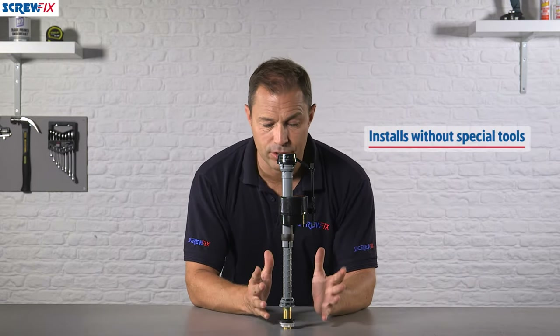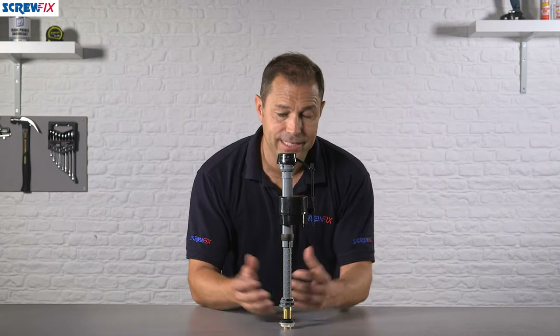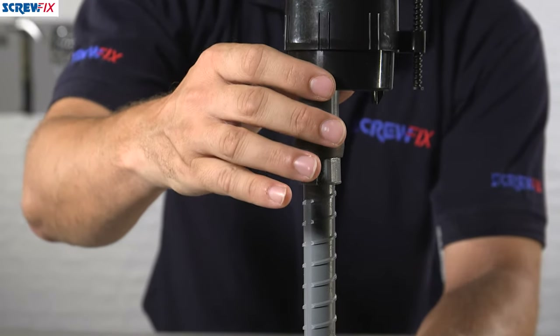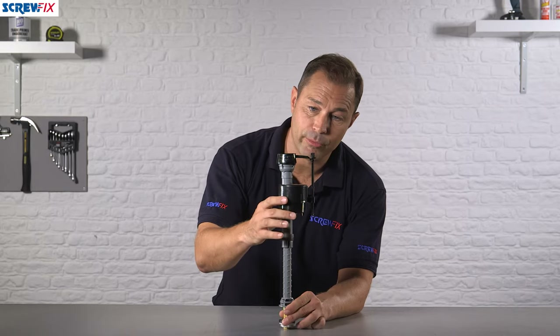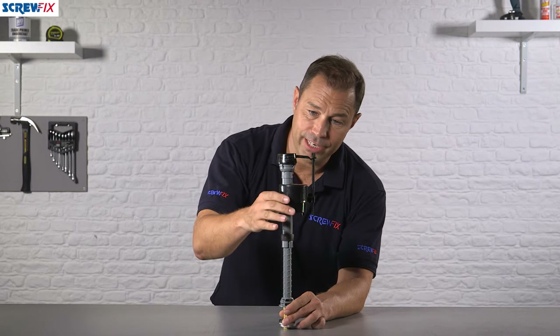It's very quick and easy to install. Full fitting instructions are available online if you need them. Basically, once it's in situ and you've turned your water back on, the float valve will start to rise, and ultimately it reaches a point where it locks off the water and prevents further filling in your system.